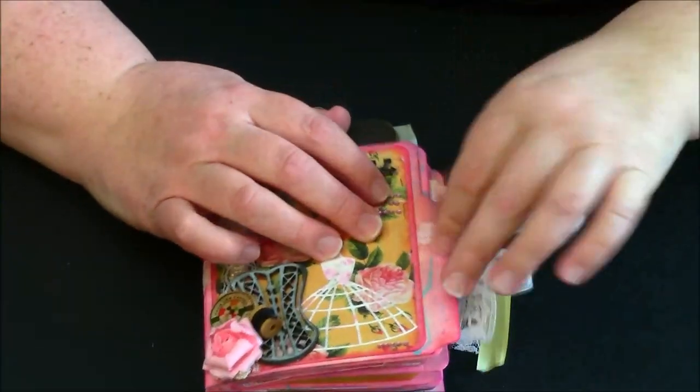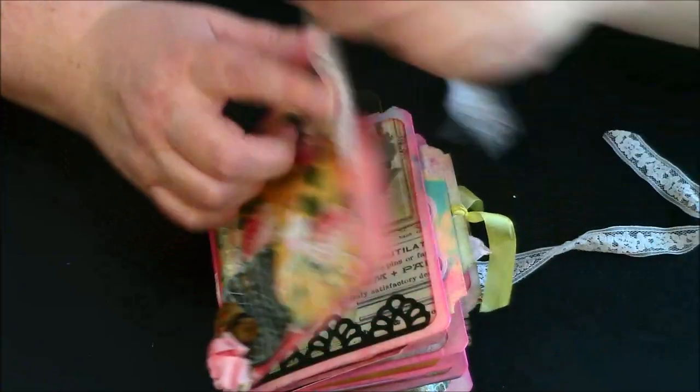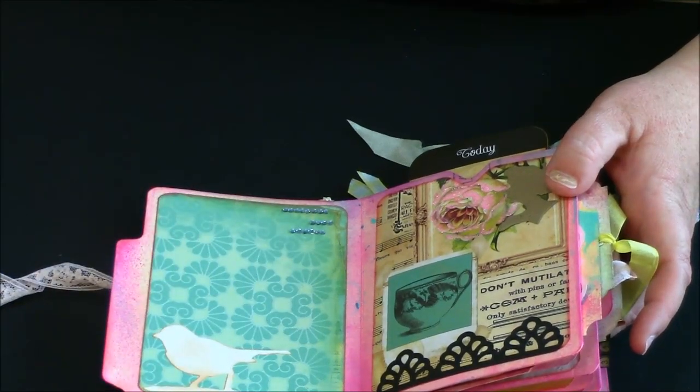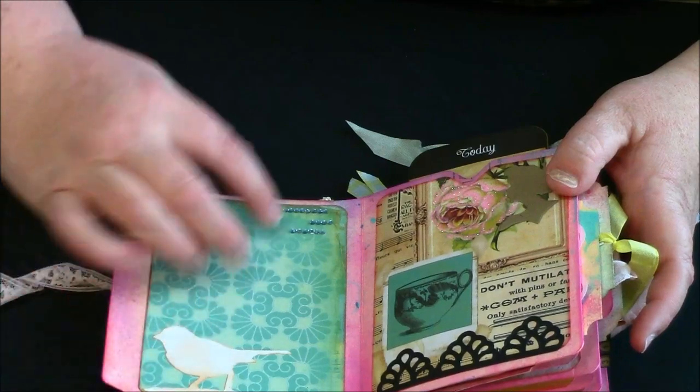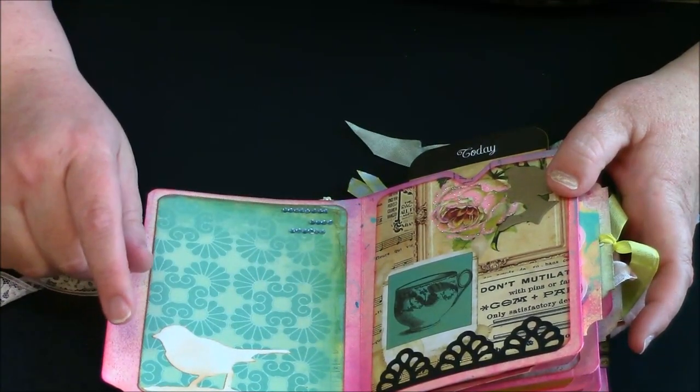Here's my little vintage lace binding. On my first page, this is again paper from the Motley collection. I just distressed ink on this little bird and used the Best Glue Ever to put everything down on here.